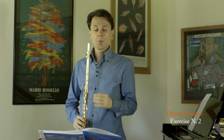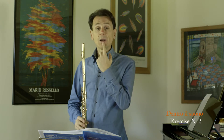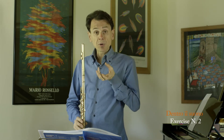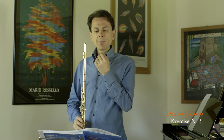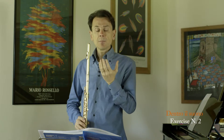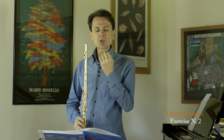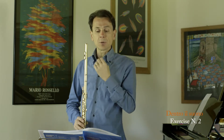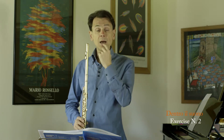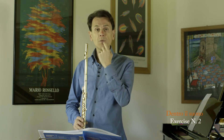Our embouchure will be relaxed, our lips too. Let's concentrate on the hot stream of air that comes out from our relaxed lips — a stream that is now beginning to construct the micromuscular system inside your lips, perfectly around the whole of your lips.